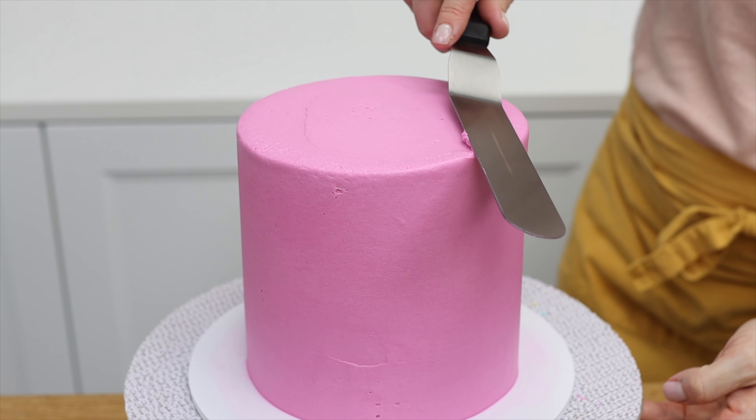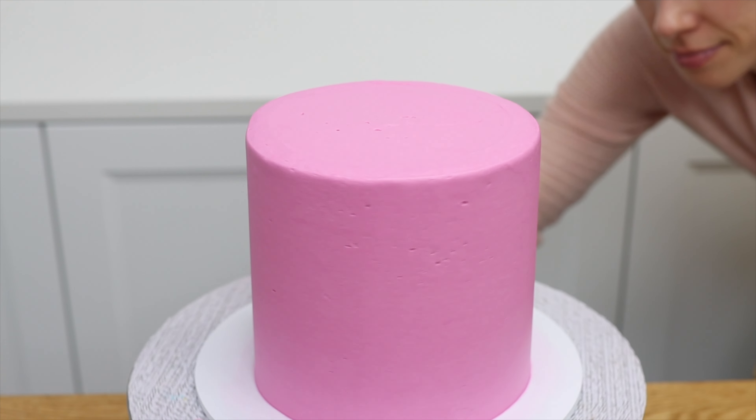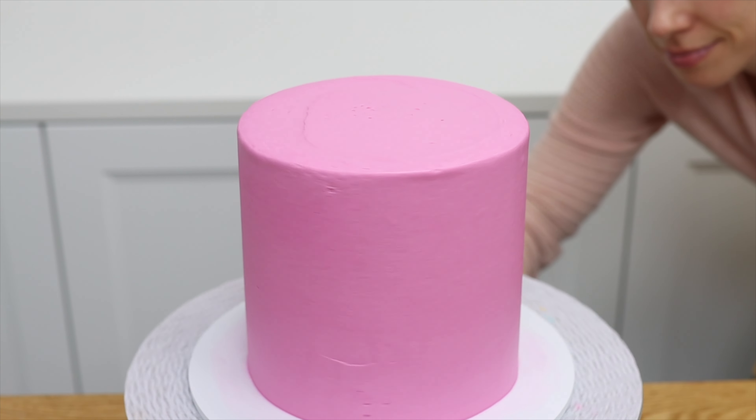When you're almost finished smoothing the sides of the cake with your cake comb, it's a good idea to get down to eye level and spin the cake to check that the sides are straight.